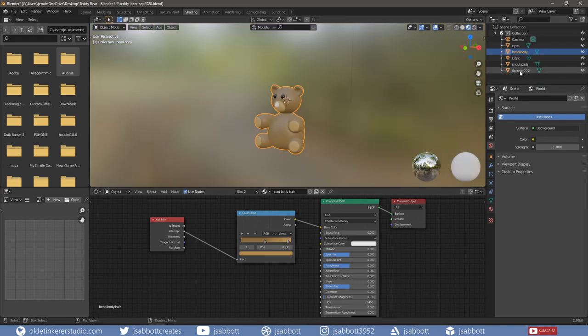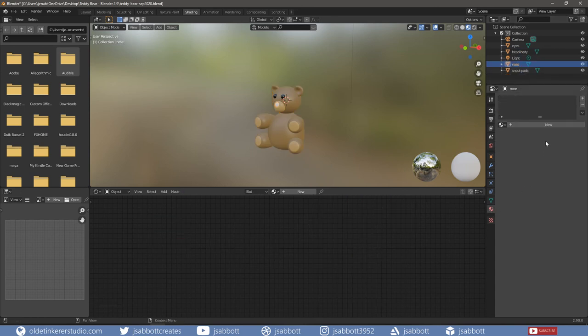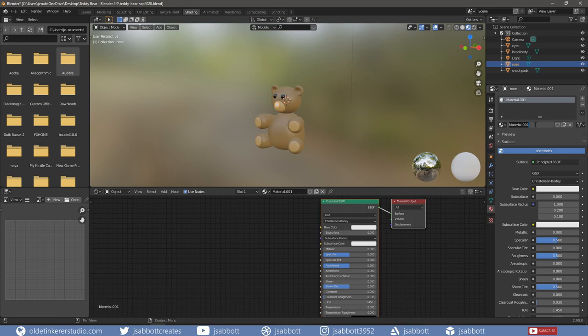Rename the last sphere object to Nose in the Outliner. Add a new material, change the base color to the darker brown used on the head and body – the hex code is 80653C.